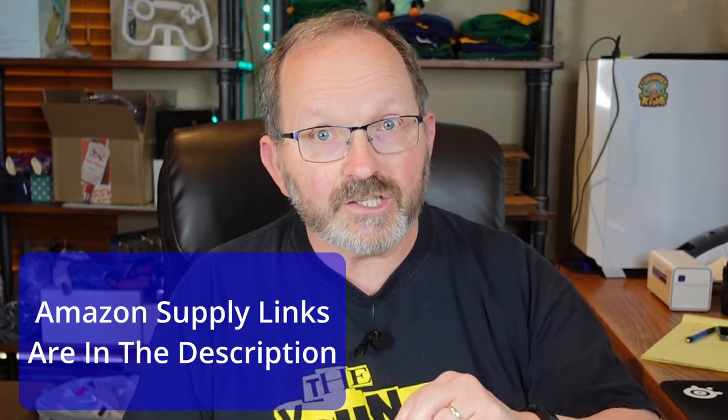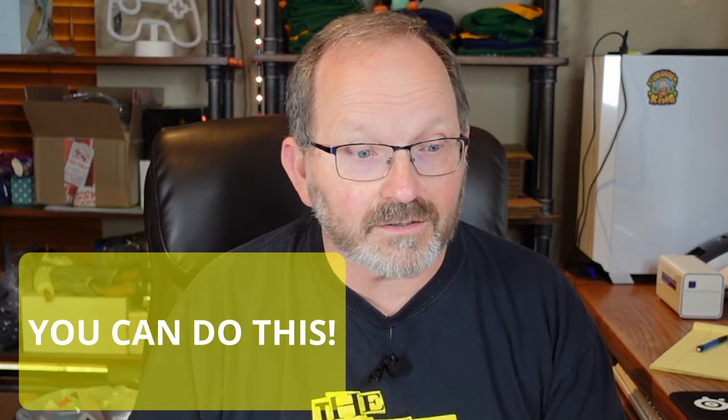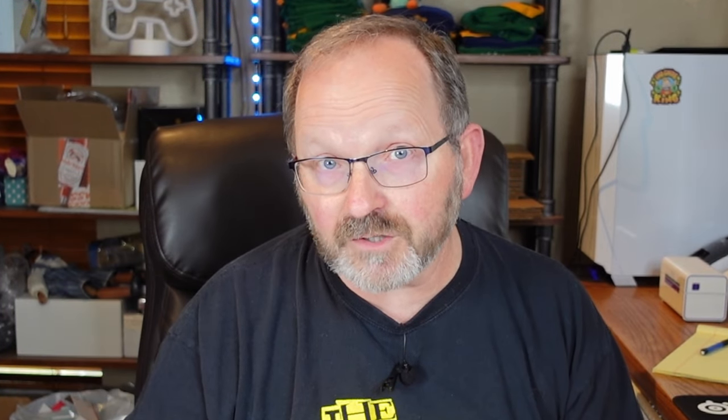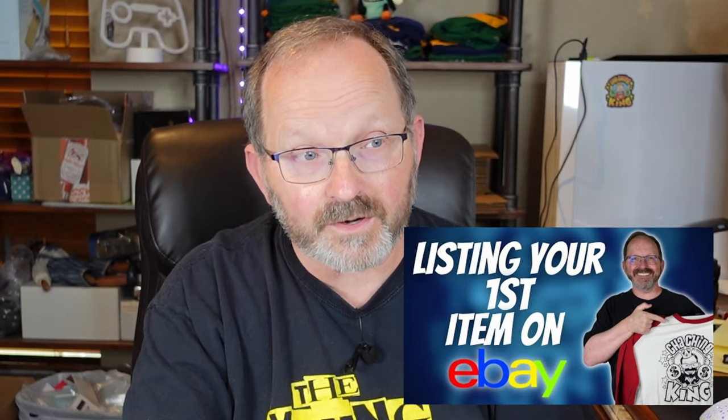I'm going to put in the description the links for all the important stuff that I use. The scale I use is awesome — I thought it was $25, I think it's more like $19, it's from Amazon. These poly bags are terrific and you can ship most things with them. One thing I had to overcome when I first started shipping is I thought everything had to be perfectly flat like an envelope — that is not the case. It just needs to be sealed up and ready to go. This is the way that Melody and I store things after we photograph.